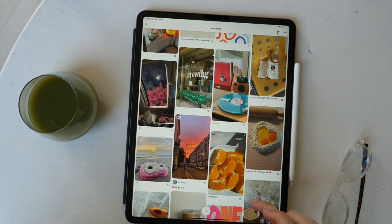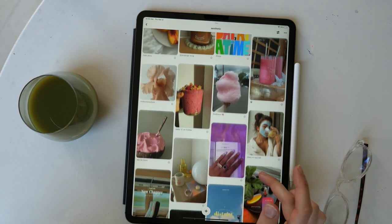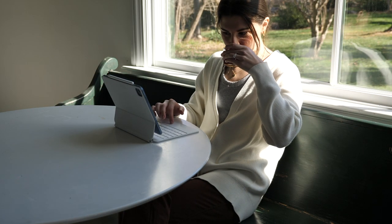My other vision boards I make with intention in mind — creating a visual identity for my goals and the lifestyle and feeling I want in my day-to-day life. One of the ways I personally use my vision boards is I look at them in the morning when I'm drinking my coffee.